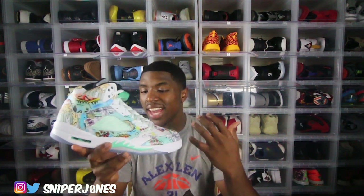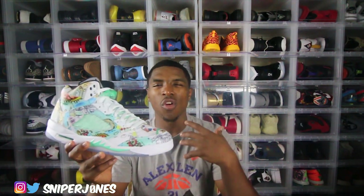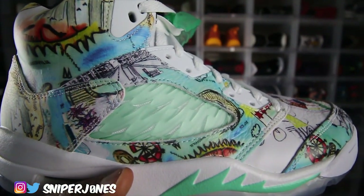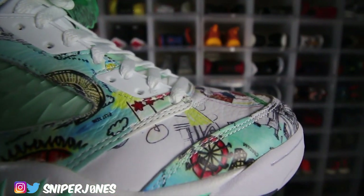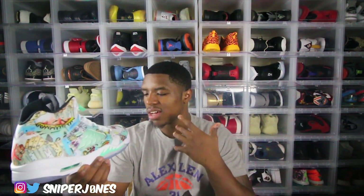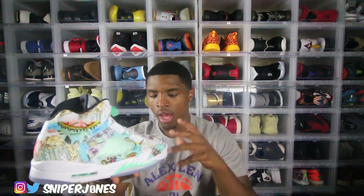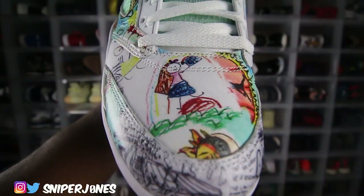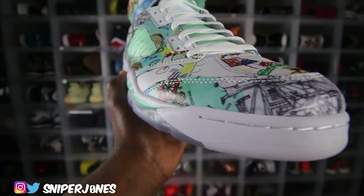Now the uppers are so crazy — from the colorways to the material to the sketching, to even the messages you get from actually reading the shoe. If y'all have ever seen Jordan's laser editions, like the laser Jordan 1s, there are a lot of hidden messages or hidden pictures inside. This kind of reminds me of that. On the toe box you see quotes — one says 'Start a revolution, change the world,' another says 'Be a visionary,' and another says 'The law of attraction increases positivity.' There are a lot of hidden messages on this shoe and that is super dope.